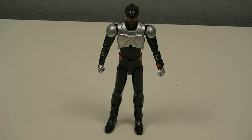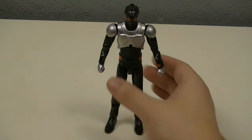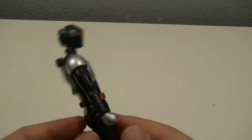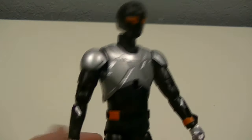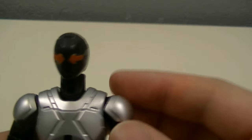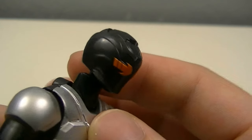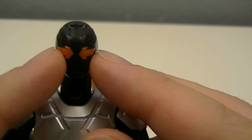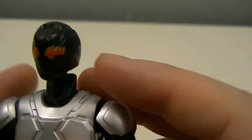First off, take a look at the base figure. This is a pretty simple design, but it adheres to the show. The main body is primarily black with lots of silver and orange. You can see the head, which doesn't have too much detail, but we do have Gotchard's signature orange arrow lines that converge inwards.